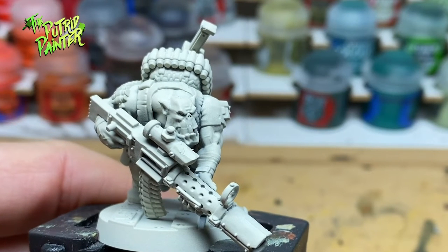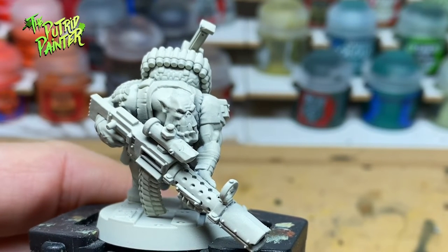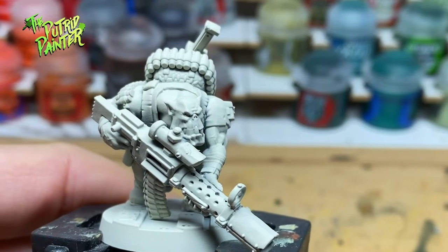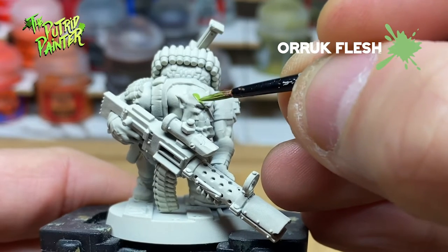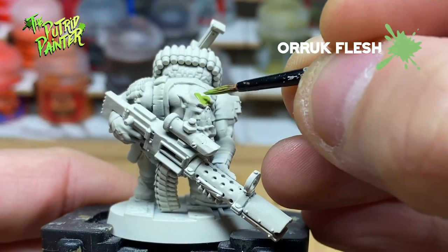First, I'm painting the Orc Skin. I already have a video on painting an Orc Boy, but there are so many ways to paint Orc Skin. Let's start with a base coat of Orc Flesh.